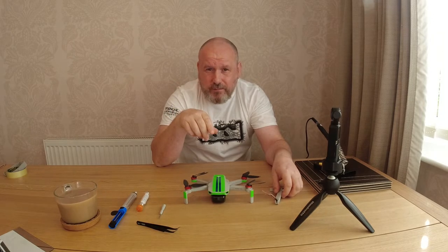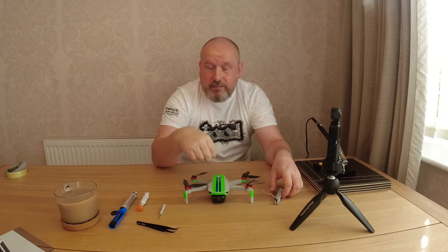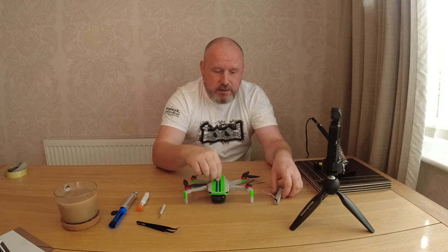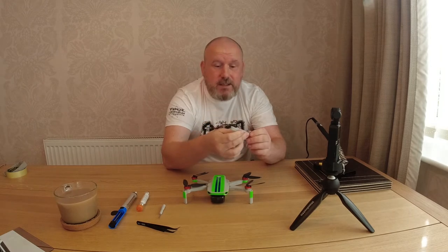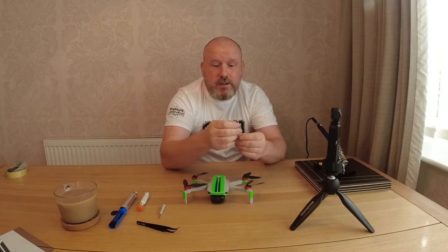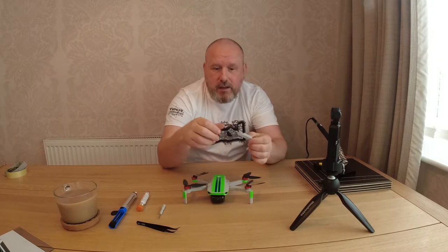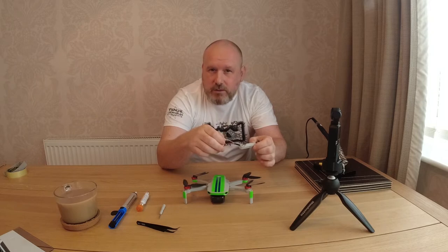I don't want to pay that so I decided I'm going to fix it myself. I've not really done any soldering before — well I have, but I failed miserably at it. So what I'm going to do today is attempt with my very basic soldering skills to take this arm off and put this one on. Then we'll test it and see if it's working fine. So wish me luck and I hope this video shows how easy it can be to replace and repair your Mavic Mini drone with basic skills and understanding of soldering. Let's get to it.